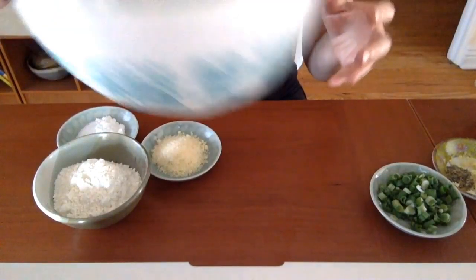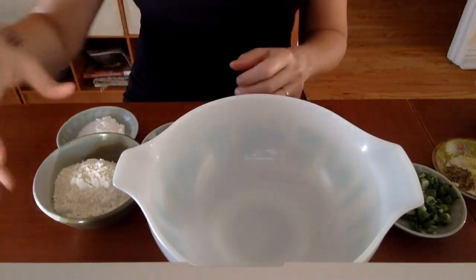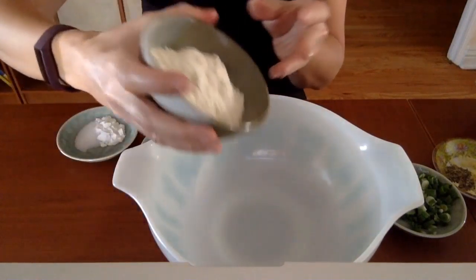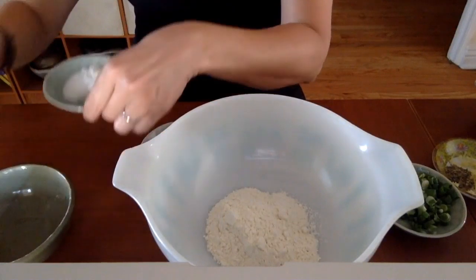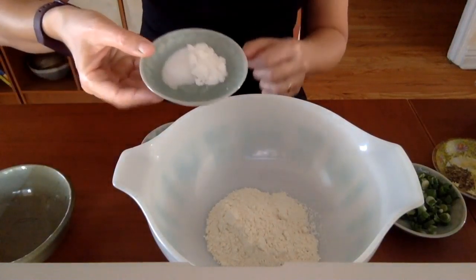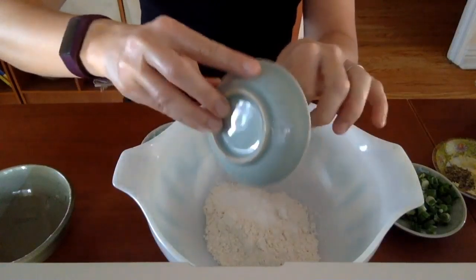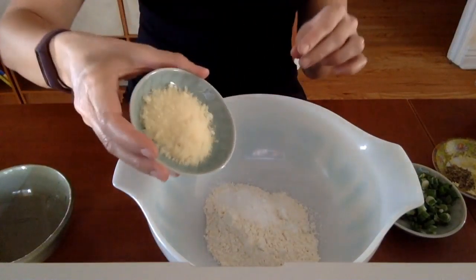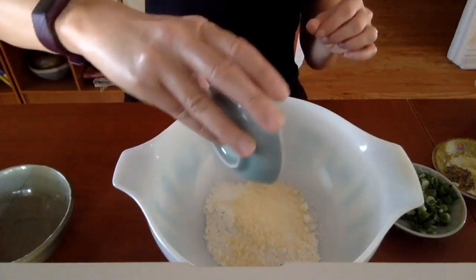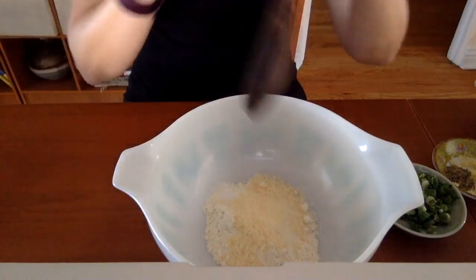I've already done that, so I'm going to set my zucchini aside because that goes in later. I'm going to start with my dry ingredients — that would be my flour, 8 tablespoons, my salt and baking powder, half a teaspoon of salt, teaspoon of baking powder, and 2 tablespoons of parmesan cheese. And I'm going to mix all that together.